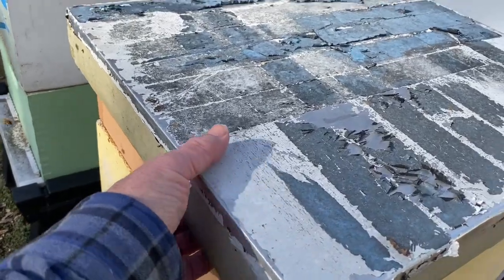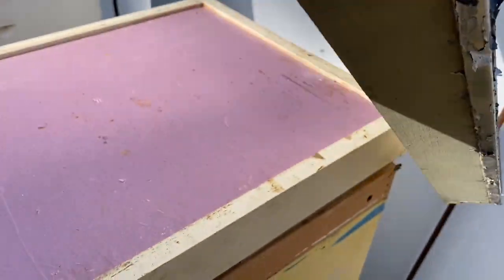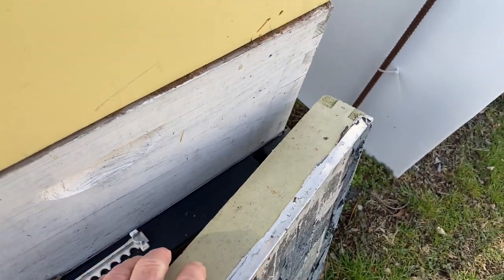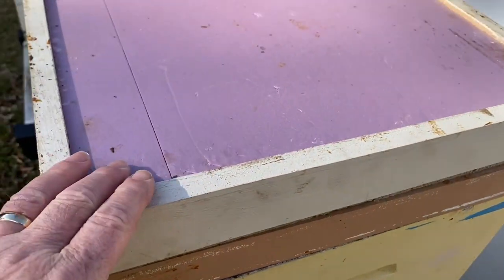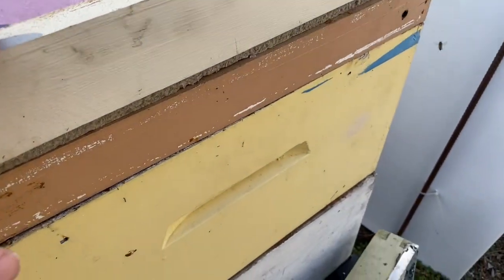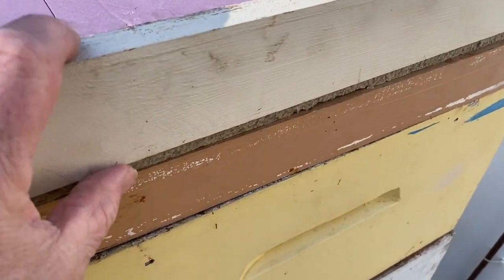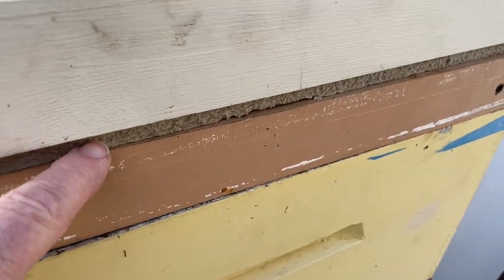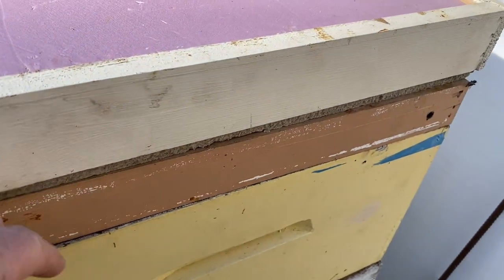I'll remove the telescoping cover and set it down on the ground. This is my insulated inner cover. I've got insulation on top and it's enclosed in a frame, and underneath is a layer of homosote, which is a moisture-absorbing material.